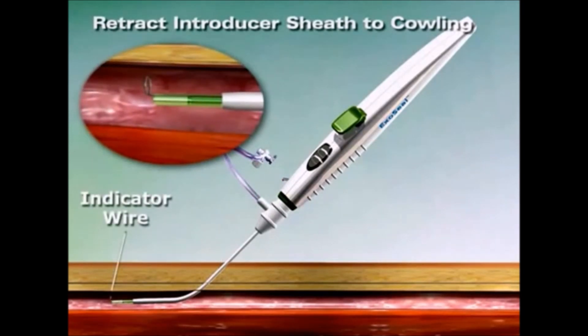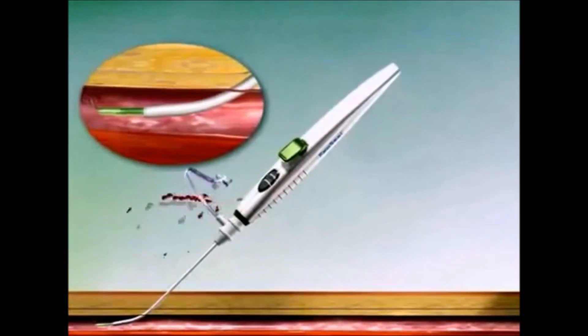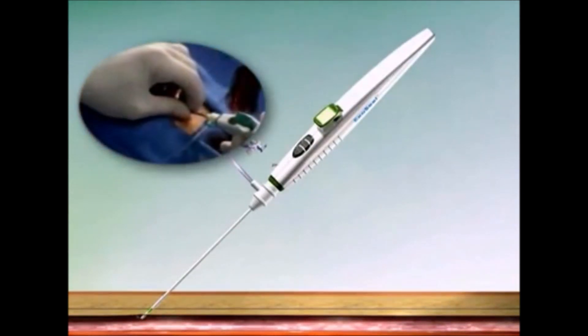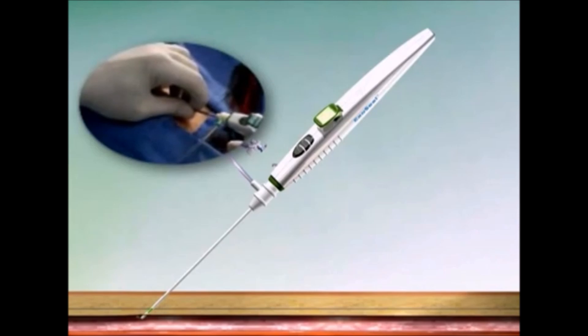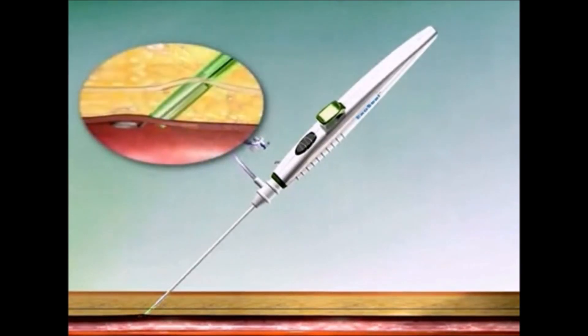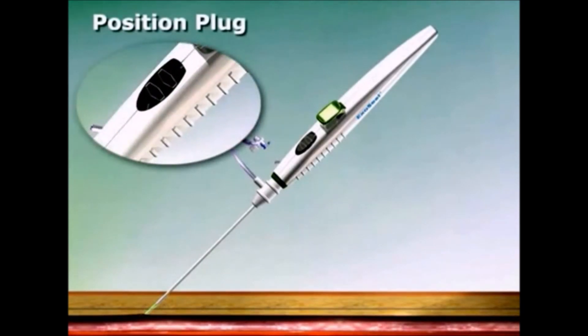Slowly retract the exo-seal device and the femoral sheath as one unit following the angle of the tissue tract, less than or equal to 45 degrees, until pulsatile flow has significantly slowed or stopped from the bleed-back indicator. The reduction in pulsatile flow is an important visual indicator that the device is approaching the correct position for plug deployment. Continue to slowly retract the exo-seal vascular closure device and the femoral sheath until the graphics pattern in the indicator window changes from black and white to solid black.